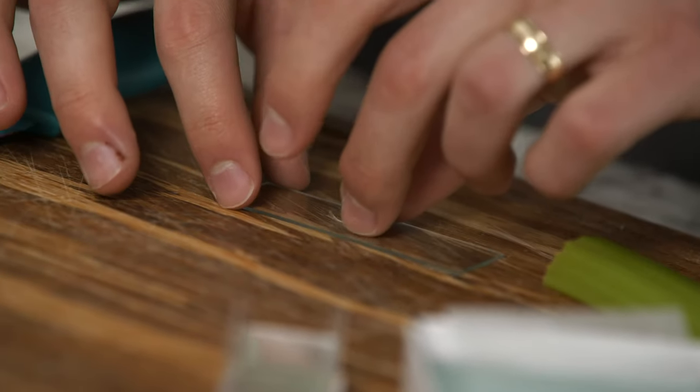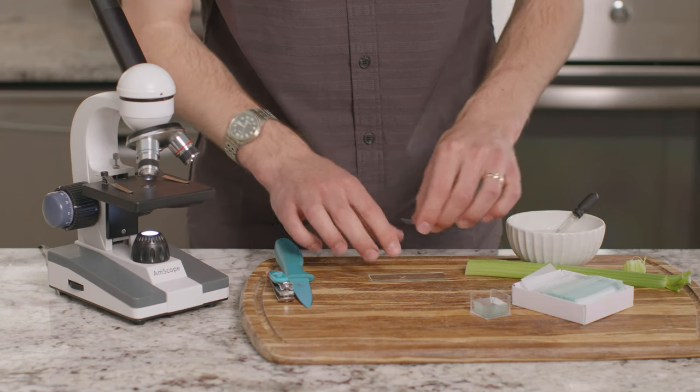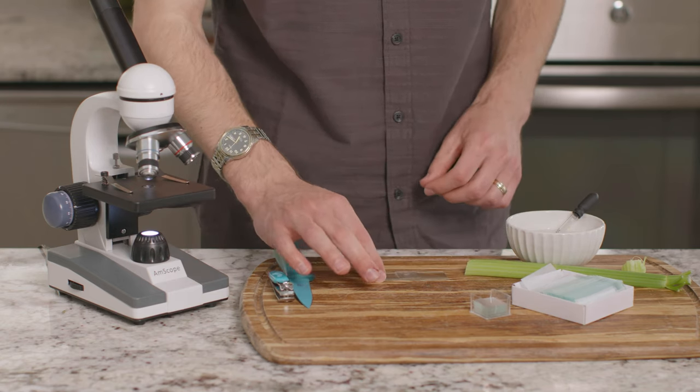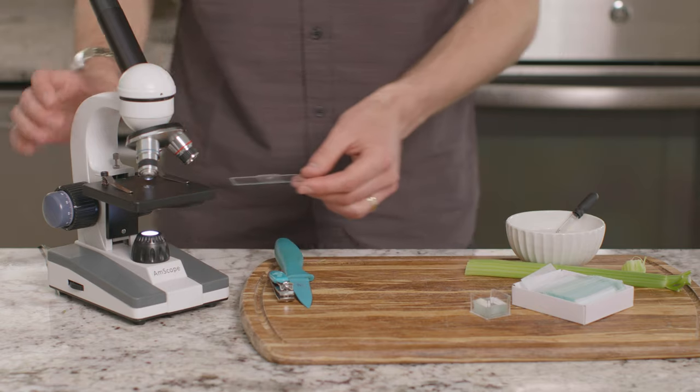I'll put that on the glass slide. I don't need distilled water for this specimen, so I'll just cover it with a slide cover. Alright, let's view it under the microscope.